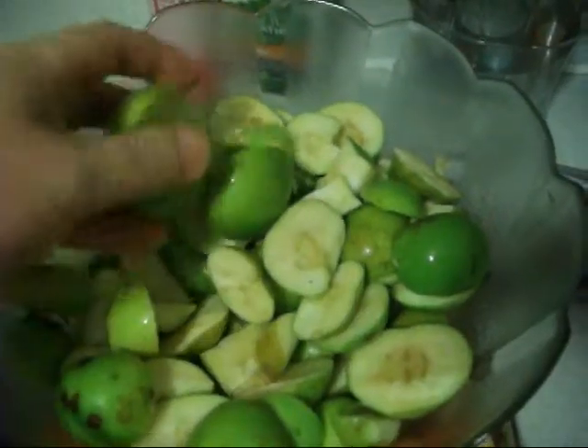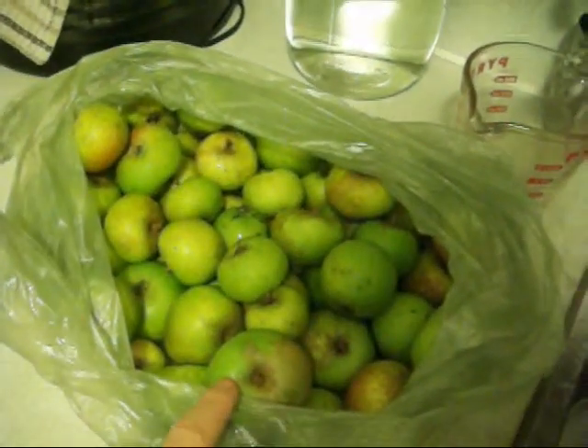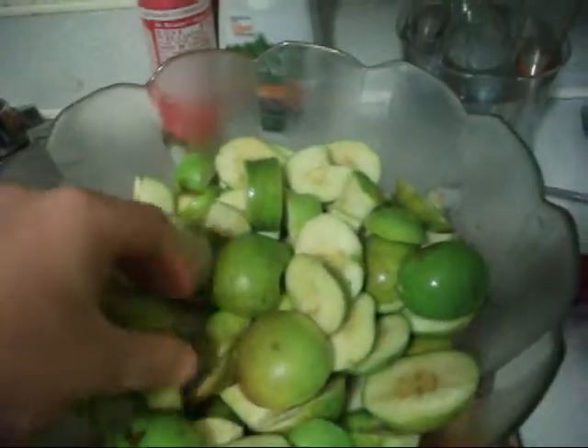I encourage you guys to find apple trees in your local city area. I got a huge bag of apples and more in the fridge. As you know from my other videos, apples contain malic acid which dissolves liver and gallstones, so the malic acid is really good for the liver.